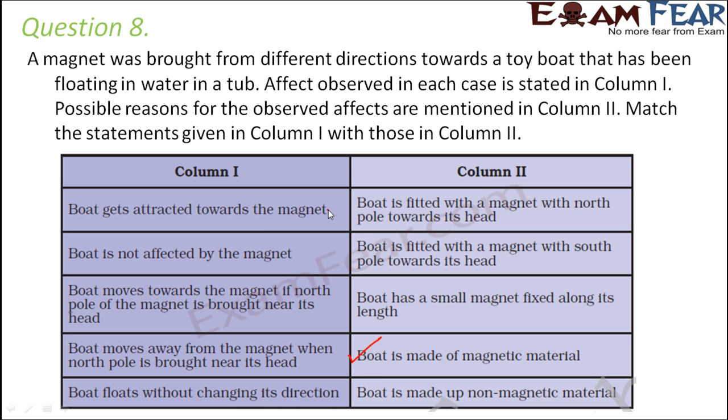Second case: boat is not affected by the magnet. That means the boat is made of a non-magnetic material, so the magnet will neither attract nor repel it. Third case: boat moves towards the magnet when the north pole is brought near its head. Since attraction happens when the north pole approaches, and north pole attracts south pole, the boat must be fitted with a magnet with its south pole towards its head.